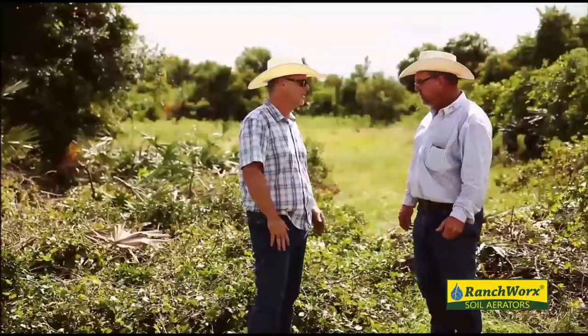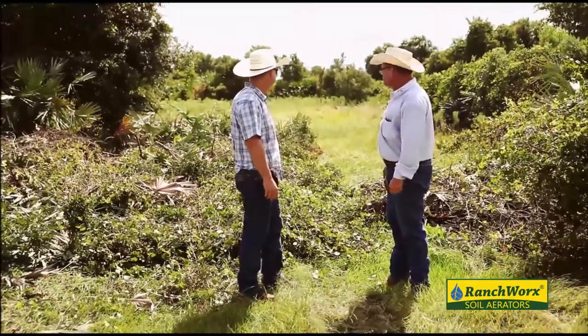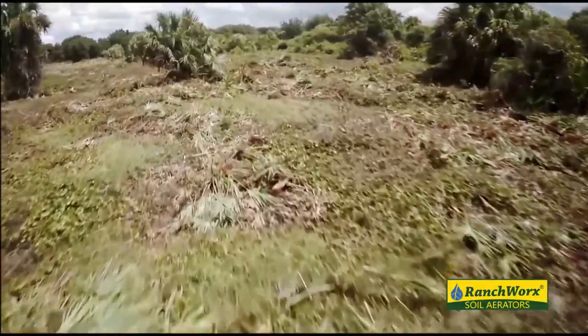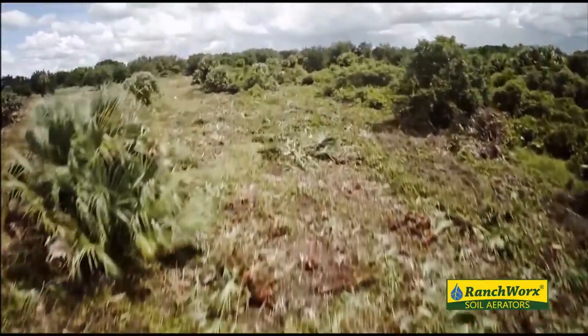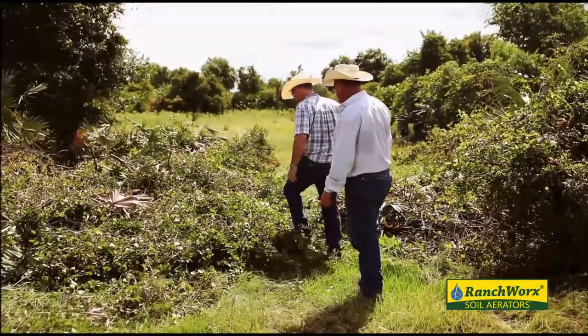So this is where we were a few minutes ago when he came through here. It looks a bit different now — a little bit lower. It cuts it down pretty good. Now he'll make another pass, turn around and go through there again and take a little more of that out. You'll see some palm trees and stuff just disappear, and with one cut, 90% of that's dead right now.